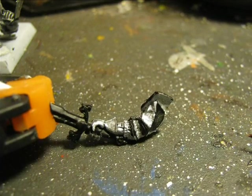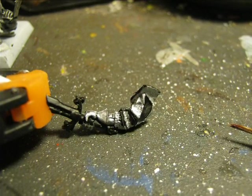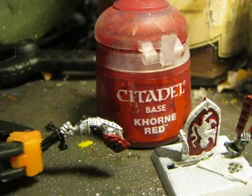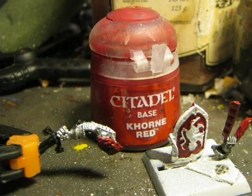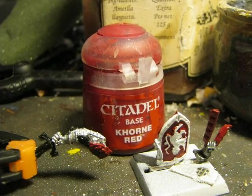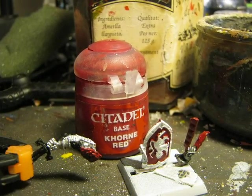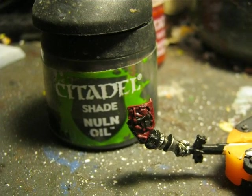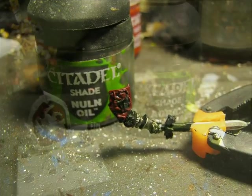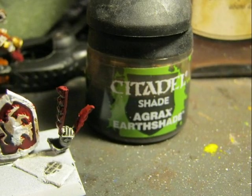As for the rest of the armor, I apply a black base and then paint it with Runfang Steel. I also paint the different parts in red with Cone Red — the background of the shield, the small shield on the arm with the sword, and the ribbon. Then I wash the armor plates using Nuln Oil, and all the red is washed with Agax Airshade.